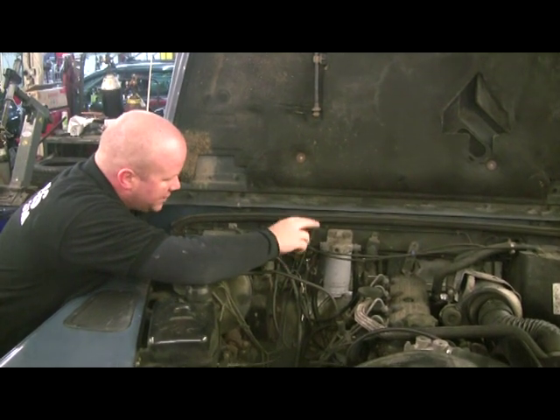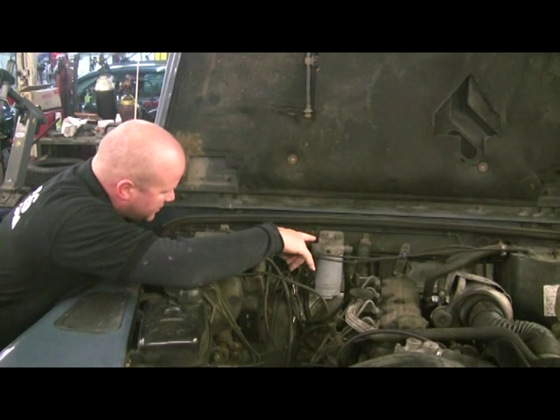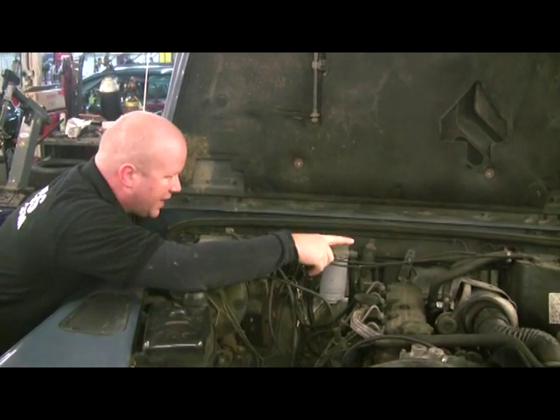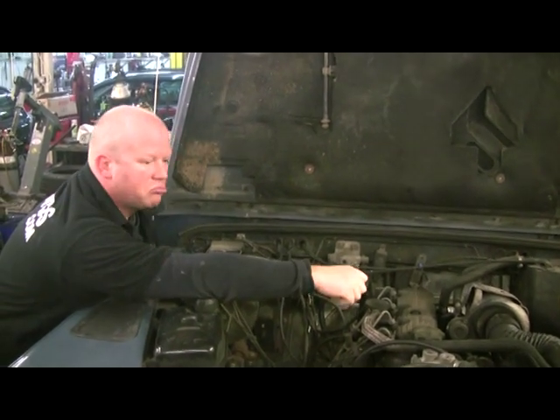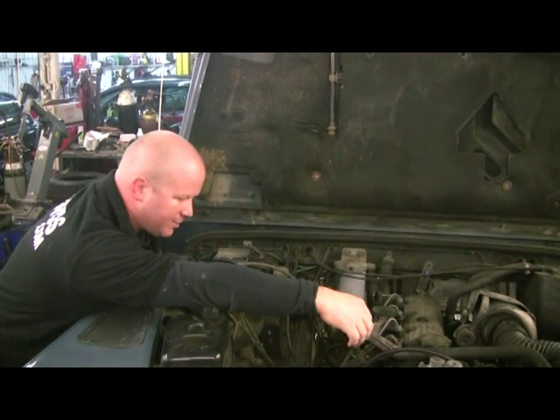We'll unbolt the fuel filter and casing from the bulkhead but leave all the fuel lines connected, put it over the front. A couple of relays to come off, some brake pipes, the heater over that side, and a reasonable amount of wiring actually. So it's about to be fun and games.